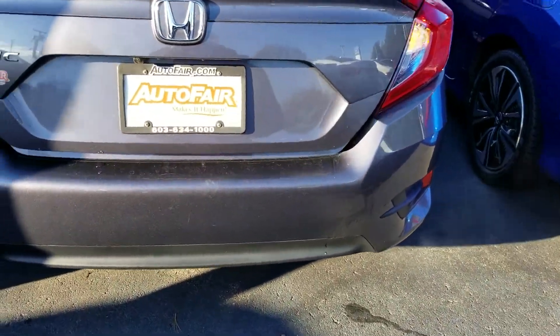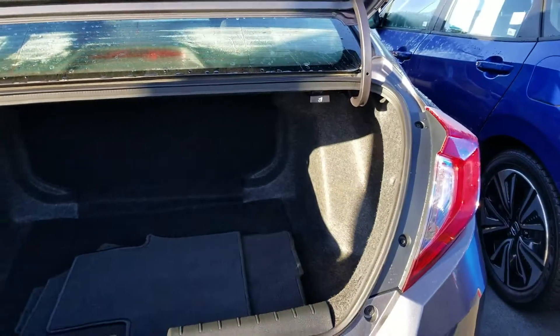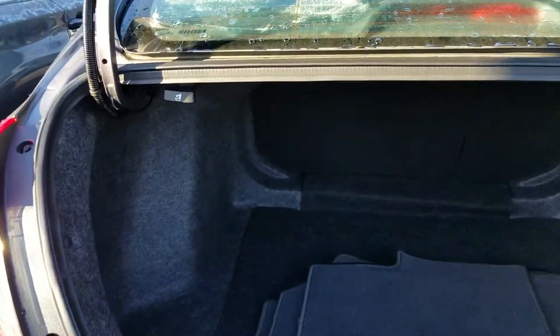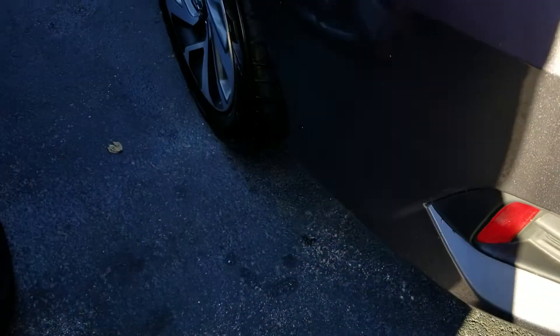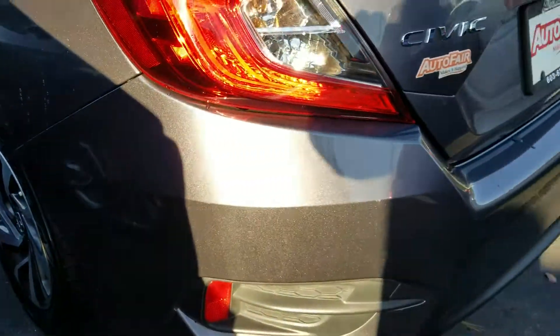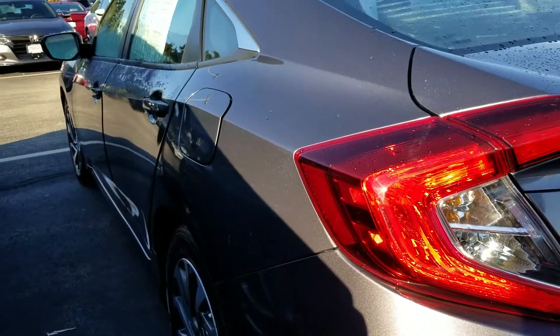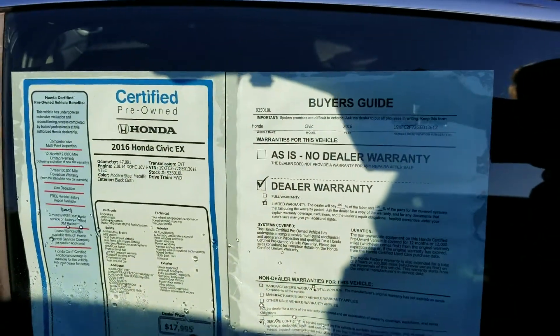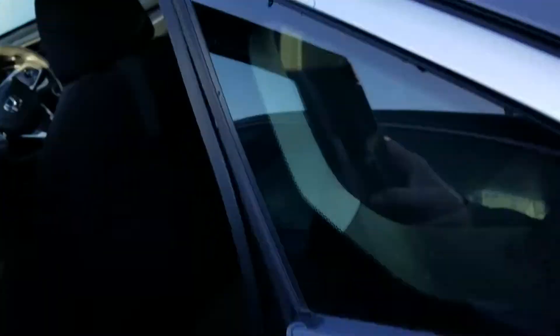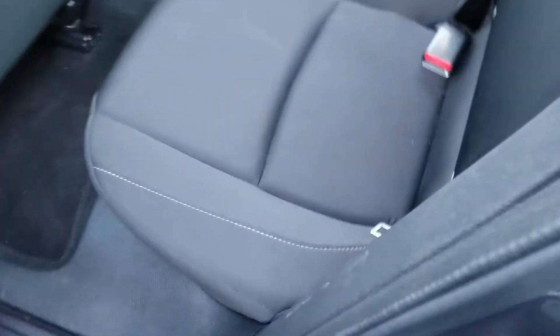Let me show you the trunk. You have a 60-40 pull-down back here. You have plenty of cargo space. There are your little latches for the 60-40 pull-down. You have plenty of seating.